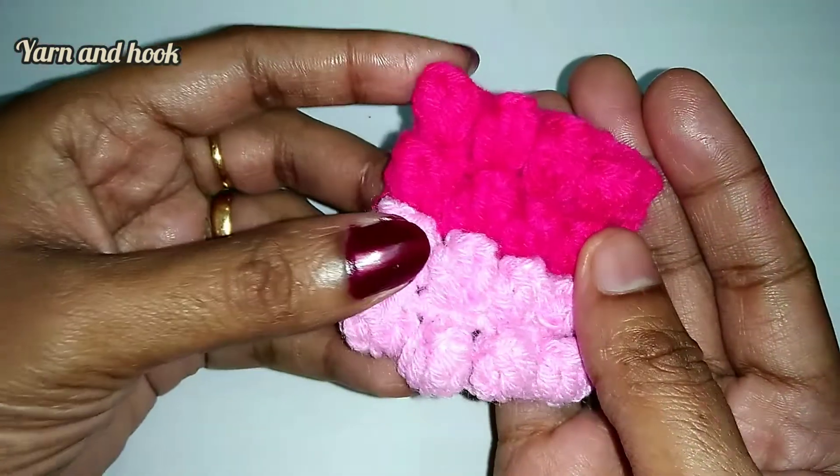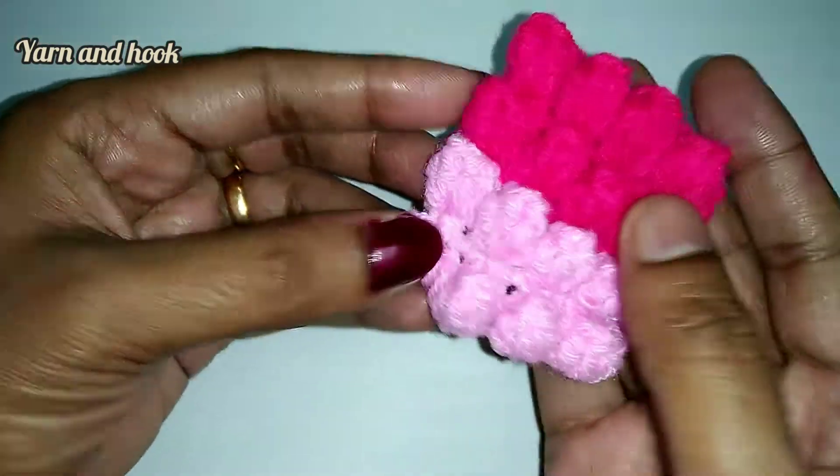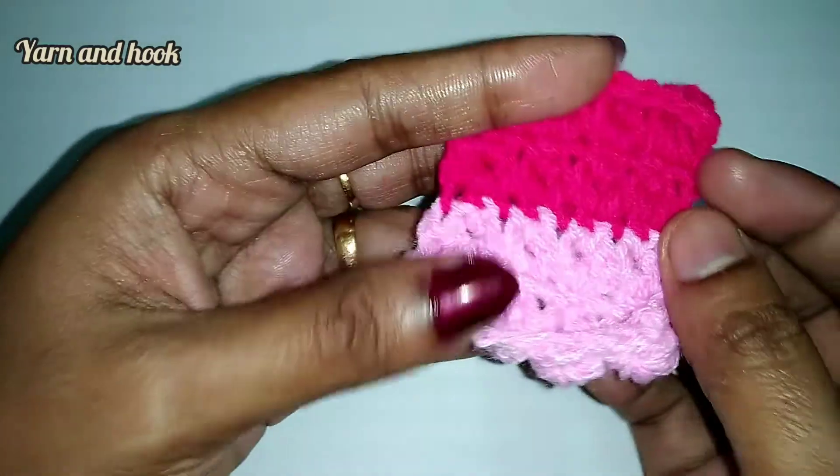Hi friends, welcome to the next episode. My name is Reshma Amadou. I will show you how to make this popcorn stitch in a blanket and top.